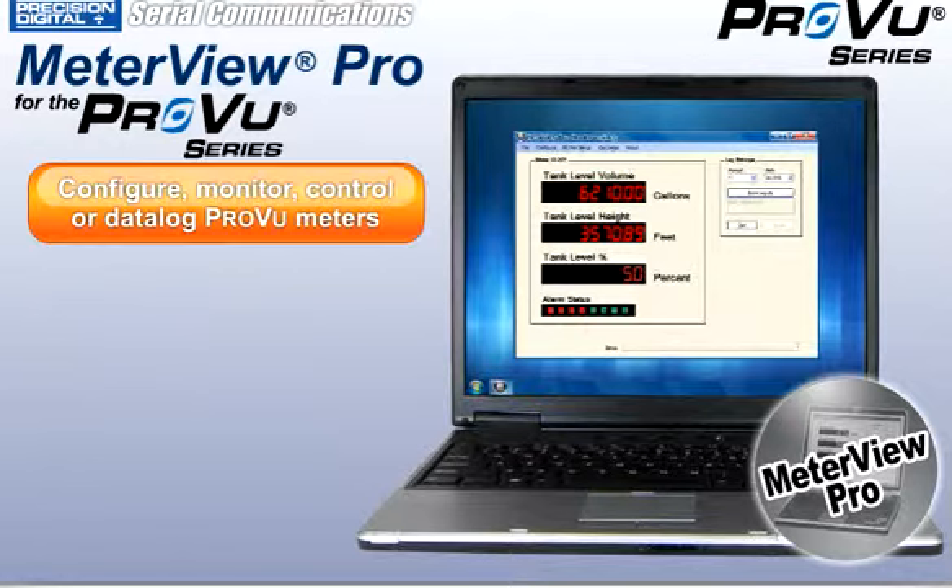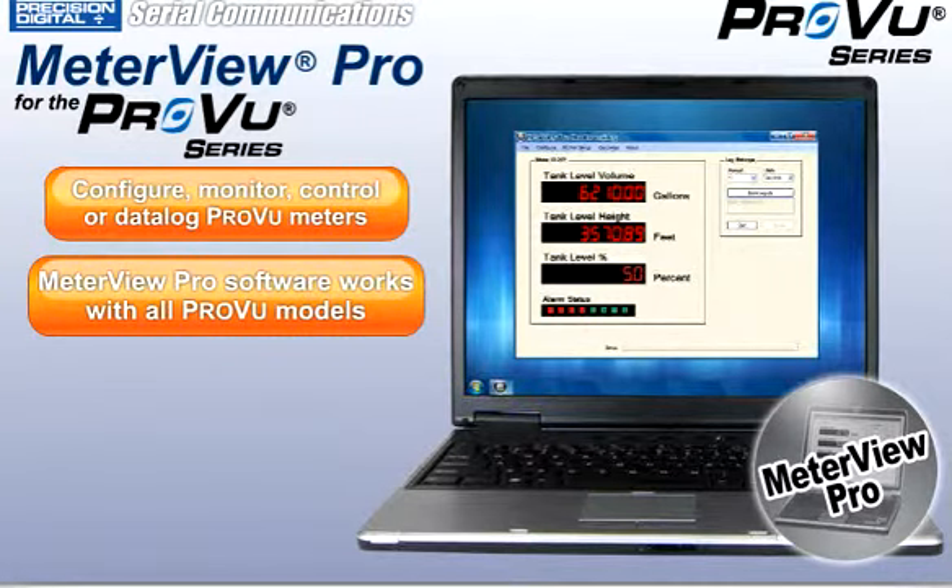MeterView Pro software may be used to configure, monitor, control, or data log ProView meters from a control room or a remote location. It works with all ProView models.